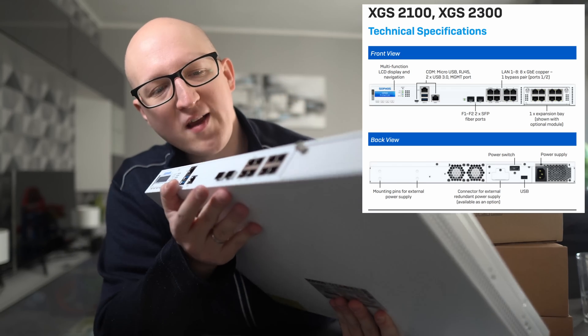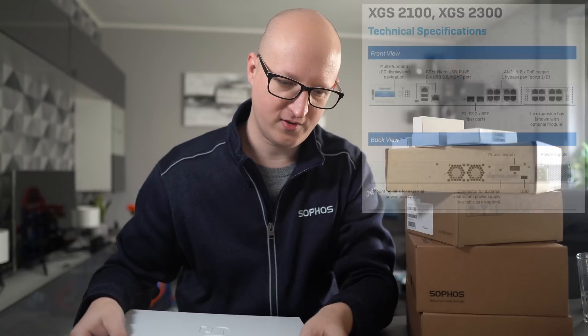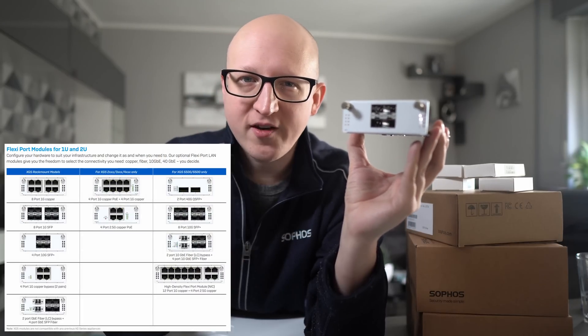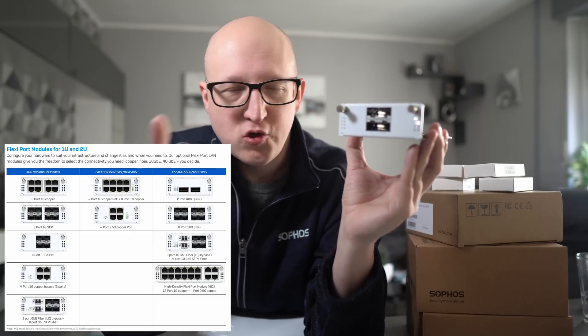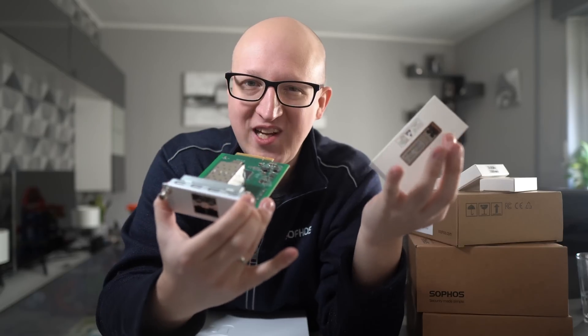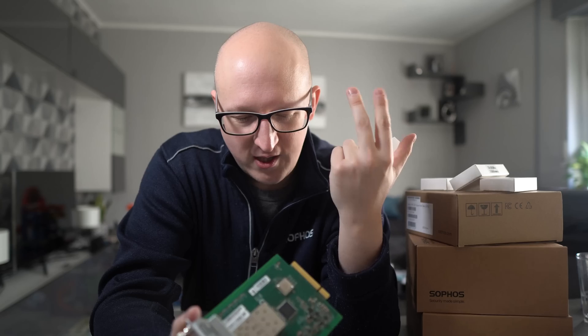It also has two SFP+ modules, but as far as I know they only support one gigabit — that's why I ordered another box. Here we have a four-port SFP+ flexi port module for the Sophos XGS which supports 10 gigabit. This module can be plugged into the XGS to extend the ports and functionalities. There are also other flexi ports with additional ethernet ports or SFP+ modules, depending on what you need. Into the flexi port I'll put four 10 gigabit SFP+ modules — this is the first time I'm playing with 10 gigabit. I'll probably do a separate video on this if you're interested, so stay tuned.